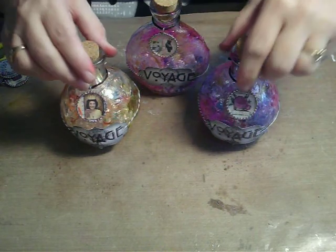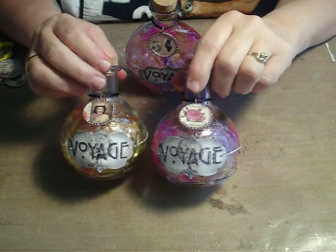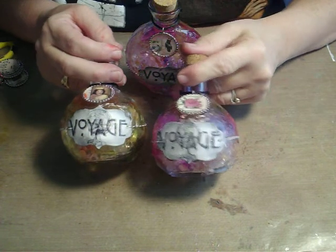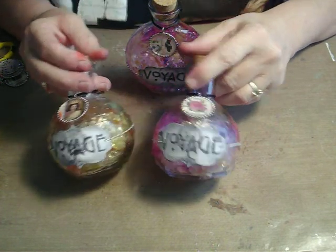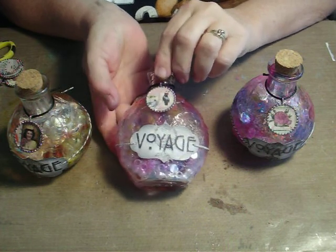Hey, happy Monday everyone. I wanted to show you something that I made. I'm in an altered bottle swap with the All Things Tim group, and these are the bottles that I made. I had so much fun doing this that I wanted to show you how I did it.